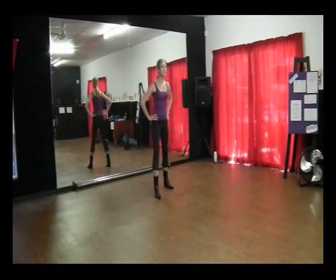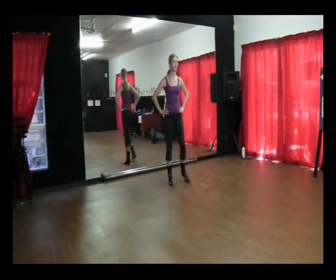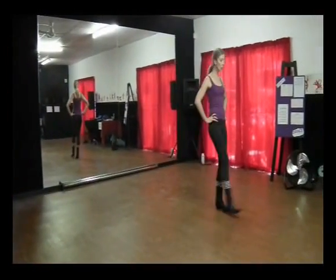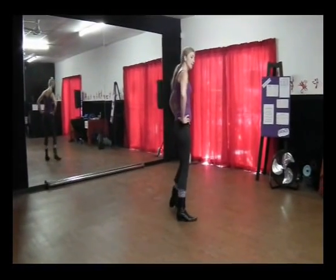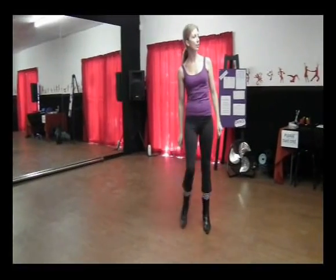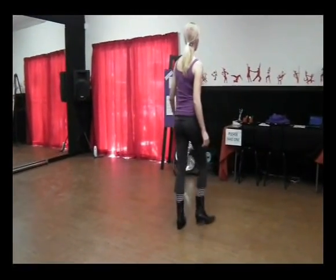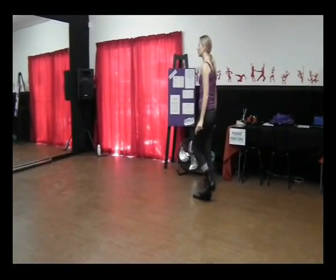So we're going to the right: side, behind, side, kick, side, behind, side, kick. Walk forward, two, three, four. Cross back, side, together, side, together, side, left, side, together, side, left. Step, turn, step, together, drag and stop.